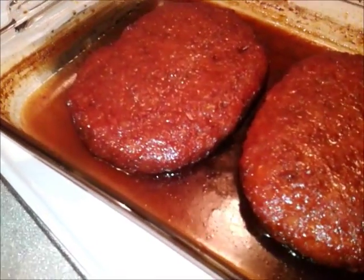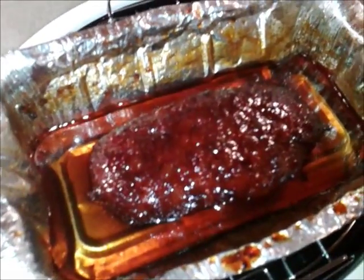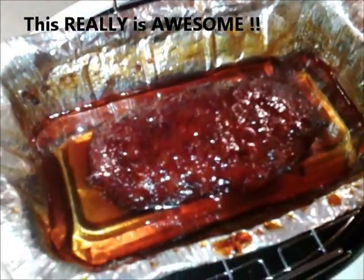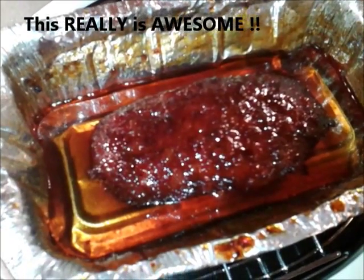So there it is, all done with a nice crust on it. The big ones are done too. These will get re-heated tomorrow because it got late and we reheated something else. But two hours at about 300 degrees, baste, baste, baste — and it is awesome. Maybe when it's plated I'll add to this.